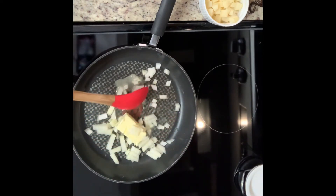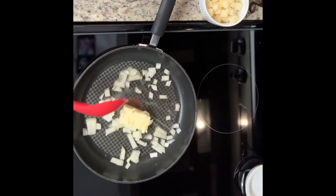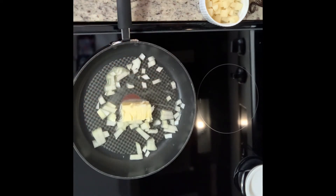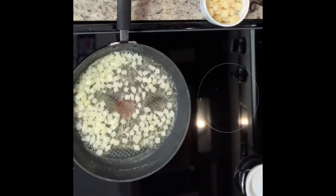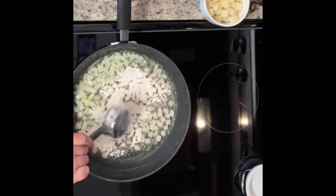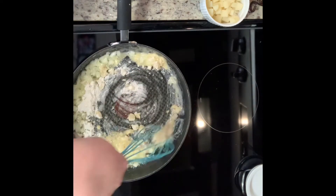To get started, I'm melting some butter in a medium pan over medium heat, then adding diced onion and sautéing until translucent. Once the onions are translucent, I'll sprinkle in flour and use a whisk to mix it together, then cook the flour for about a minute.